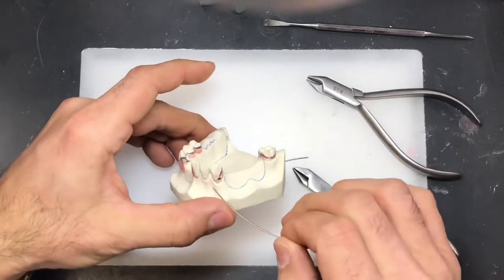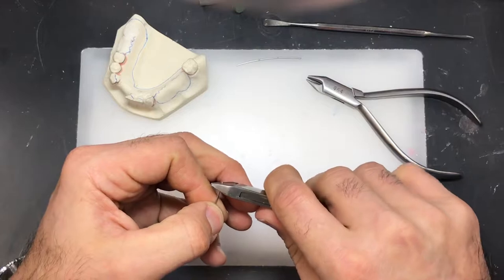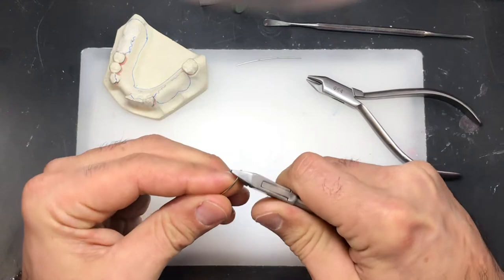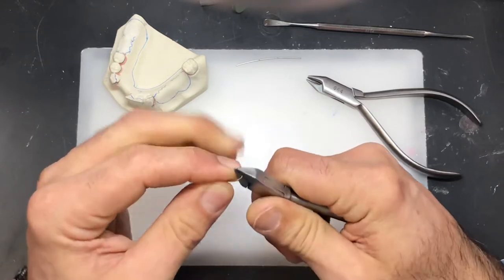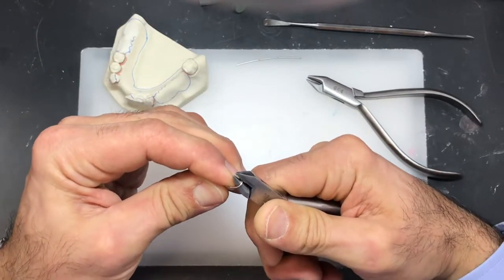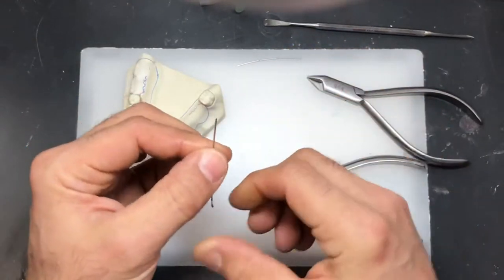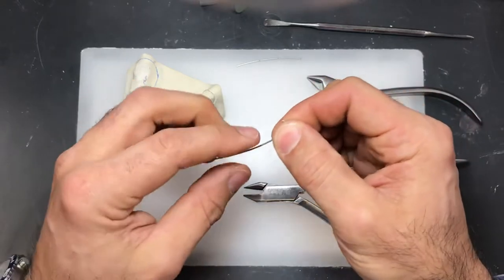If I'm going to bend the clasp to fit around the tooth, I'm going to initially hold the wire with my two-pronged plier. I'm holding the wire firmly with my right hand and rotating the wire with my plier, while at the same time putting pressure with my left finger here, so I start shaping the wire to fit around the tooth. It would be counterproductive to make that same bend in the opposite direction that the wire already has.